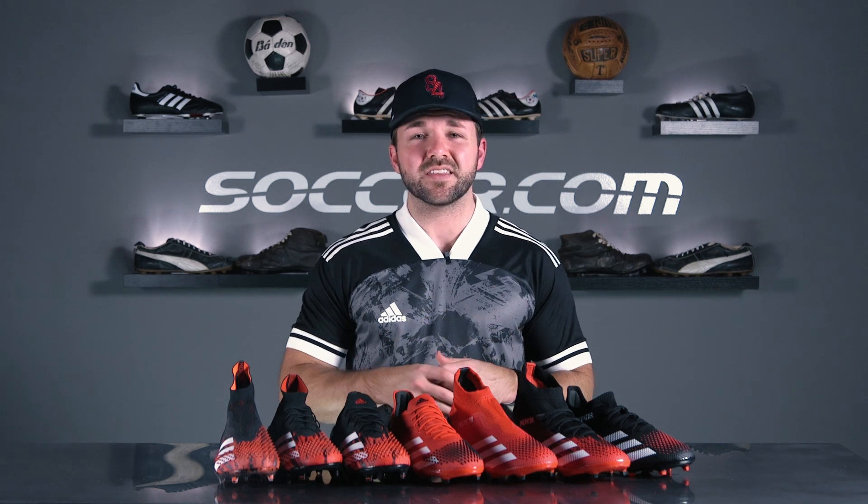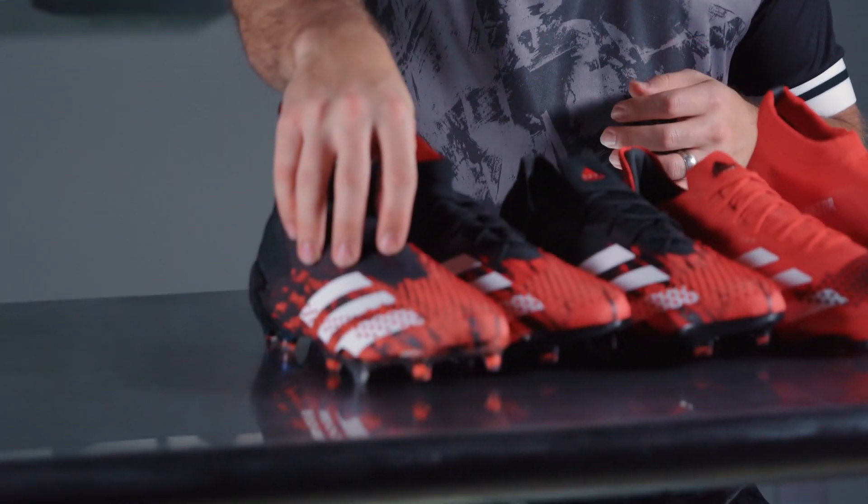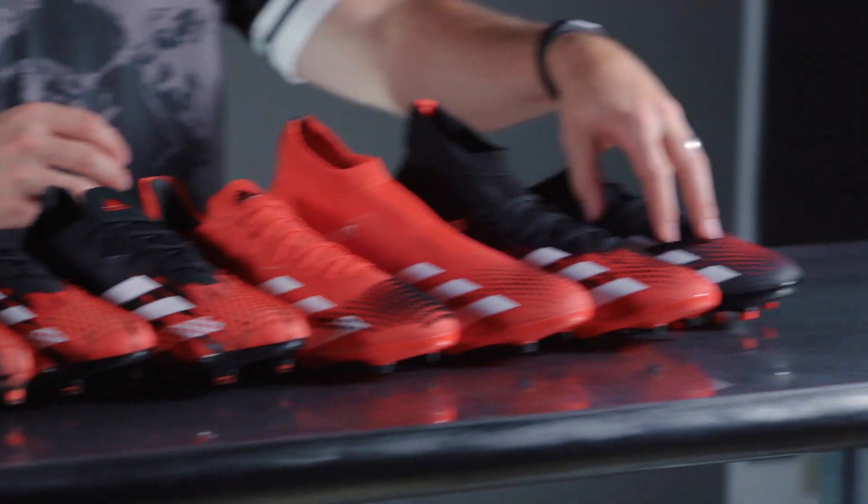With a radically updated look featuring 406 spikes, the Adidas Predator 20 is one of the most talked about soccer cleats of the year so far. From the $275 laceless 20+, right down to the $100 20.3 model, all the cleats in the Predator range look more dangerous than their predecessors. But which one is right for you? Let's take a closer look at all of your Predator 20 options.